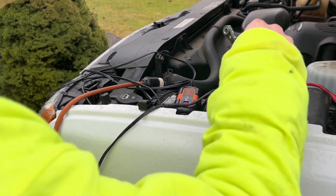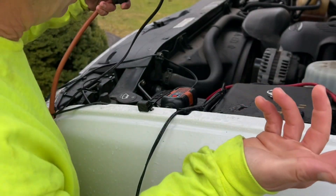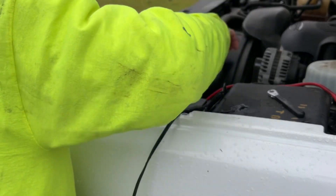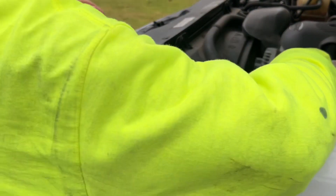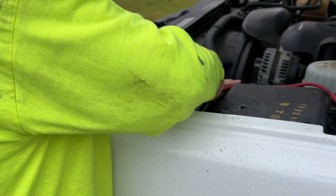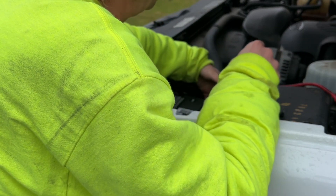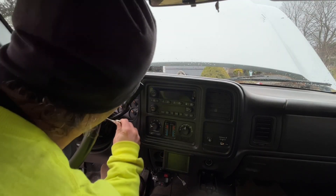All right, so we're going to disconnect the battery as they suggest you do. As you can see, we have it plugged in because the battery keeps going dead. So let's unplug this maintainer and get that out of the way, then let's disconnect our negative here.